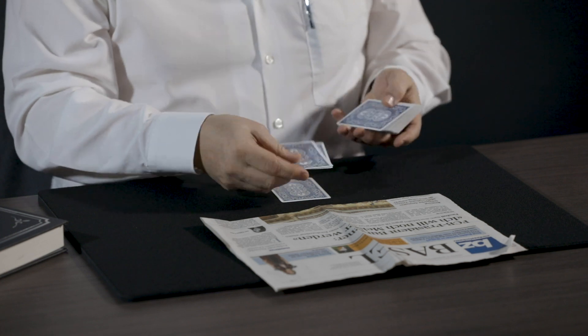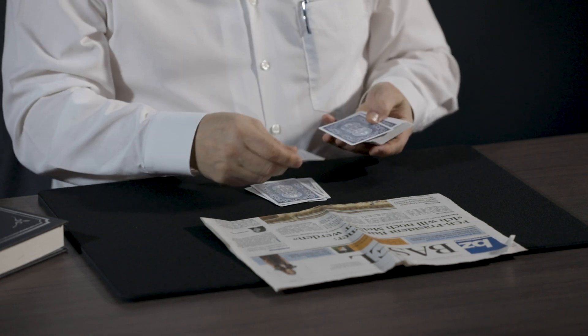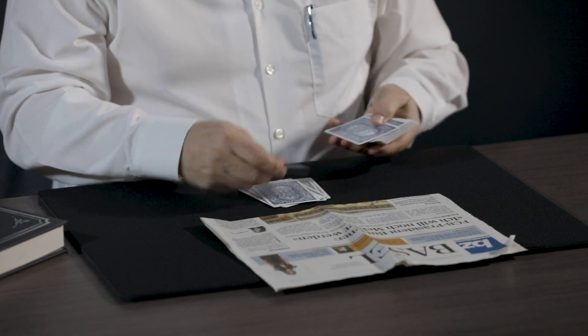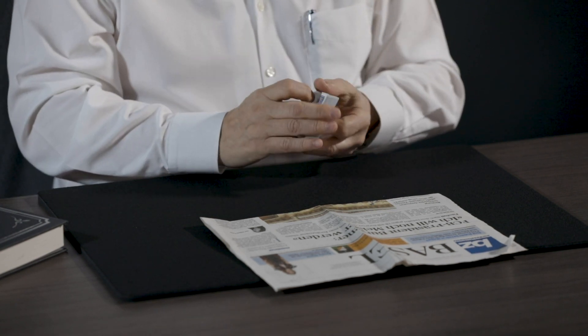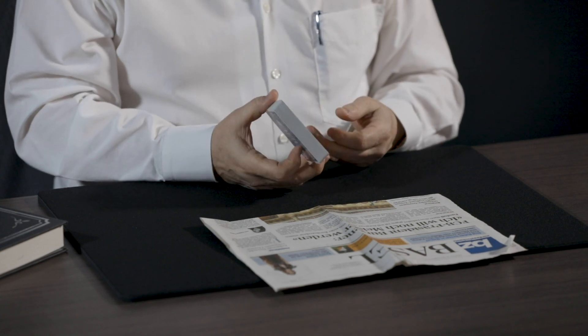Let's try a double deal. That's when you deal two cards together. When you push off cards singly and then you push off two, and when you come you hit the cards and you do something like that. You can find this in Card College Volumes 3 and 4, and also Volume 2, which has several chapters on this handling.